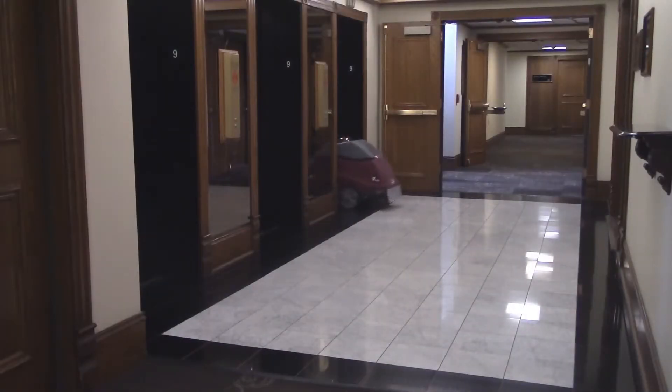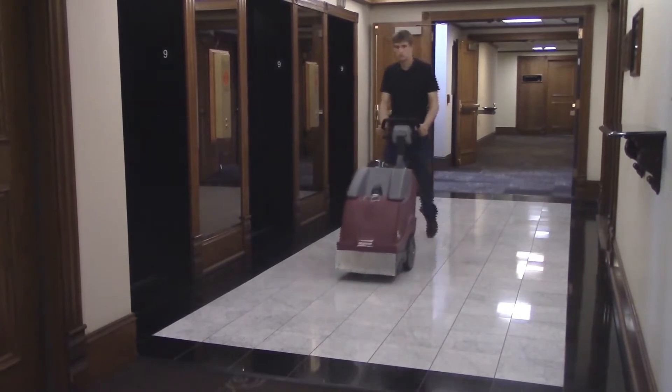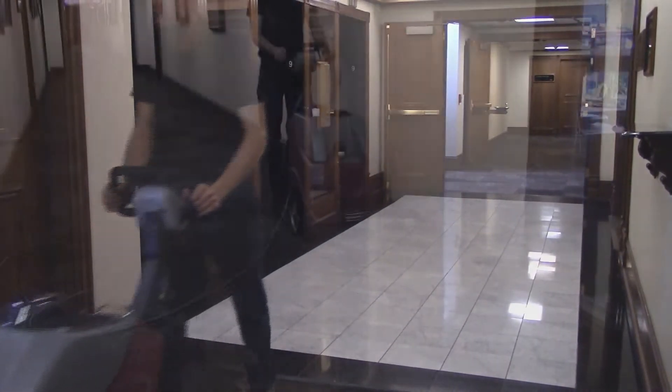The X17 series self-contained carpet extractors from Minuteman deliver power, portability, and ease of use to the operator and superior cleaning to the public facility.